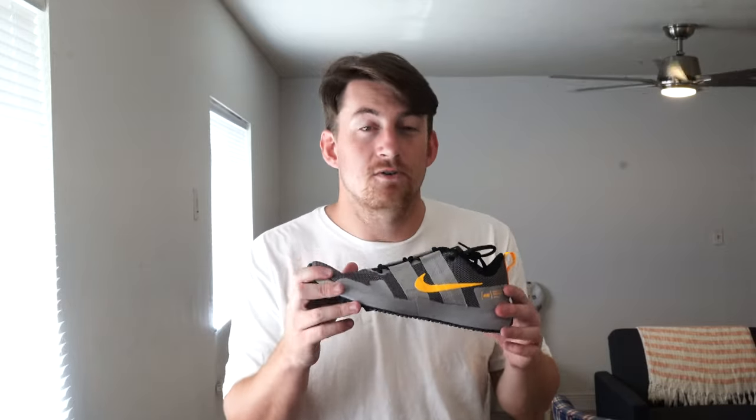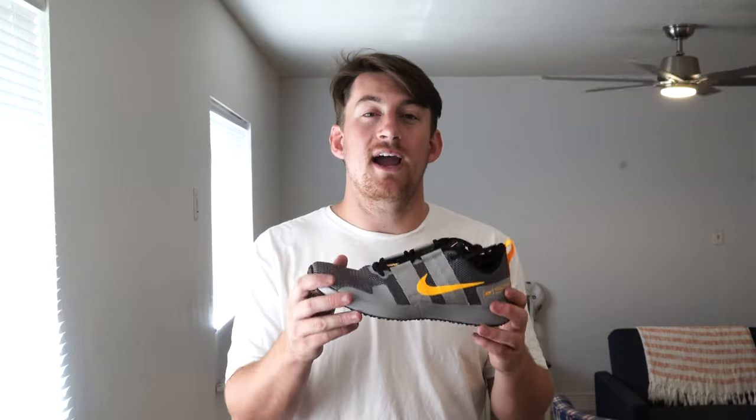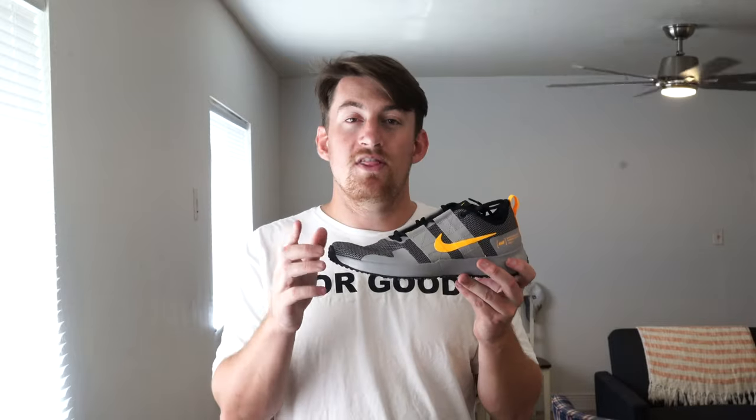Now that we've done an unboxing and first impressions and I've shown you some of the features and design characteristics, we still don't know what the shoe fits like, what it's going to look like with a pair of gym shorts, or what it's like to walk in. So we're going to try it on next. One thing to keep in mind is that it's a 10 and a half — usually I'm an 11 or 11 and a half, sometimes a 12 — but I think I can get away with the 10 and a half and still be comfortable.